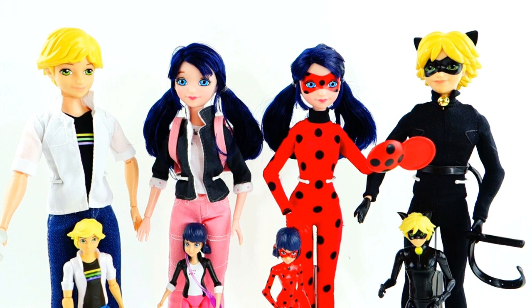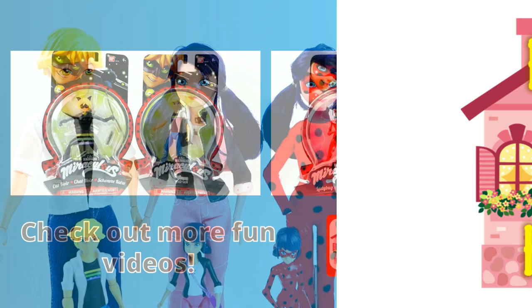So here are the four fashion dolls from Miraculous Ladybug. I think my favorite is Cat Noir. Let me know who you like best and if you like the fashion dolls better or the action figures. I'll see you guys next time!